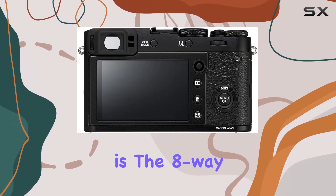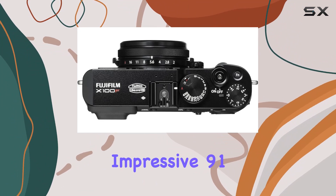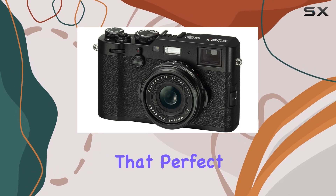One standout feature is the 8-way focus lever, expanding the focusing points from 49 to an impressive 91, up to 325 points. This enhances your flexibility in capturing that perfect shot.